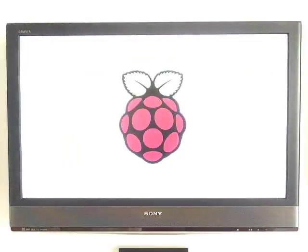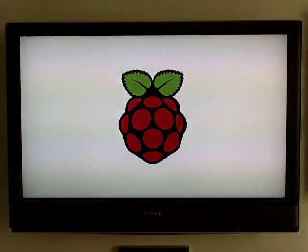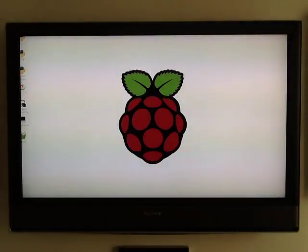It comes with 256 megabytes of memory, an ethernet port so you can plug it into the network — that's how this is working — and an SD card slot, which is where it gets all its software from to start the system. That's the Raspberry Pi logo, which comes with the distribution.